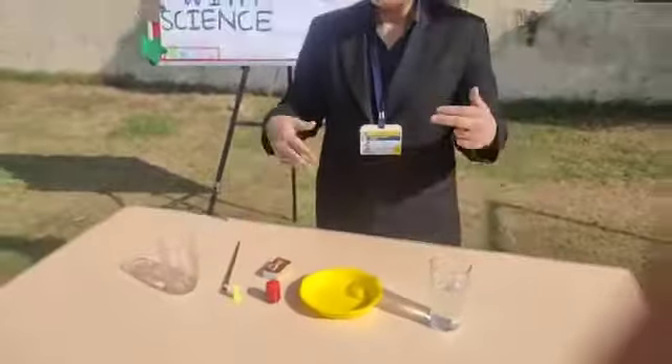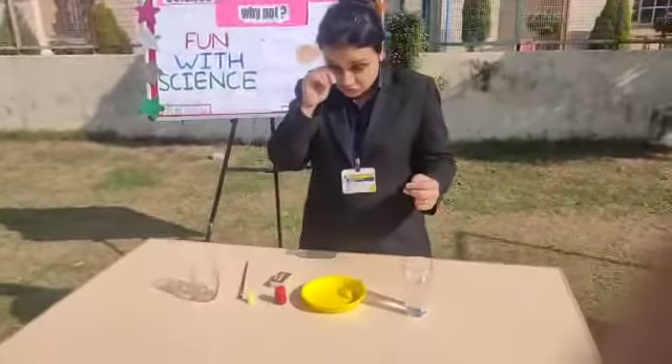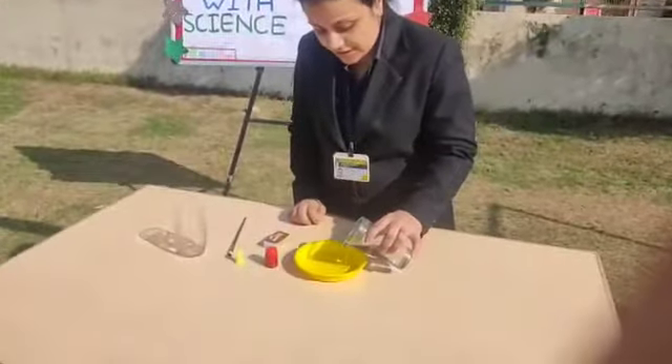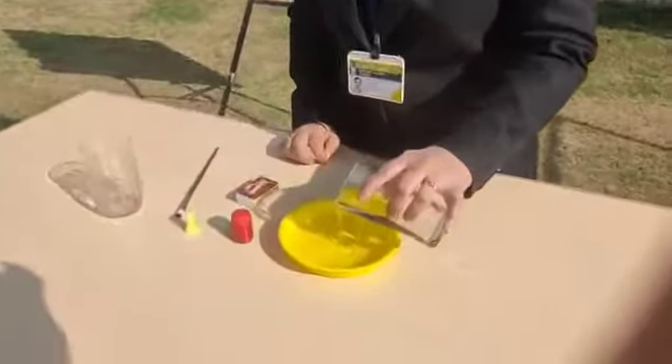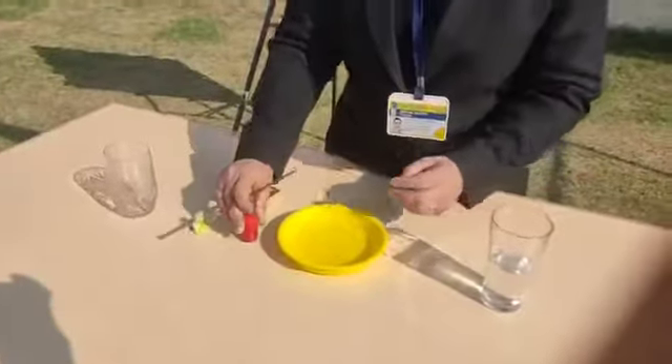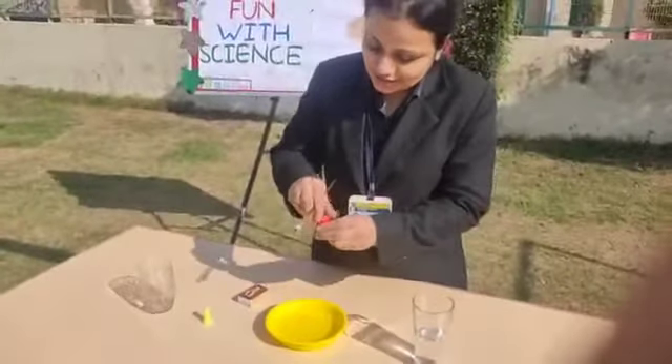So I am going to start. We will do step number one. We will pour some water here in the plate. Now I will make some color in it.